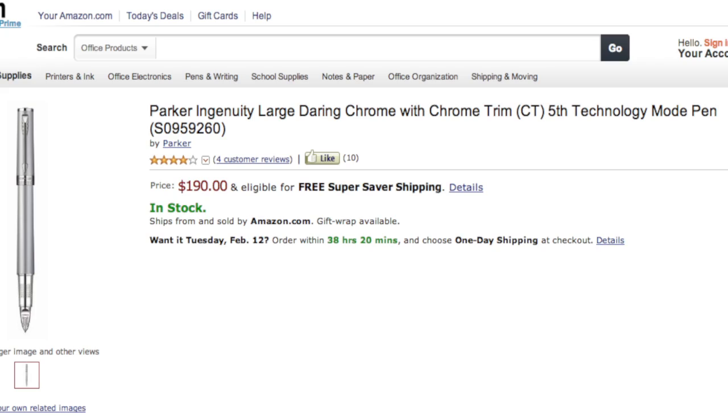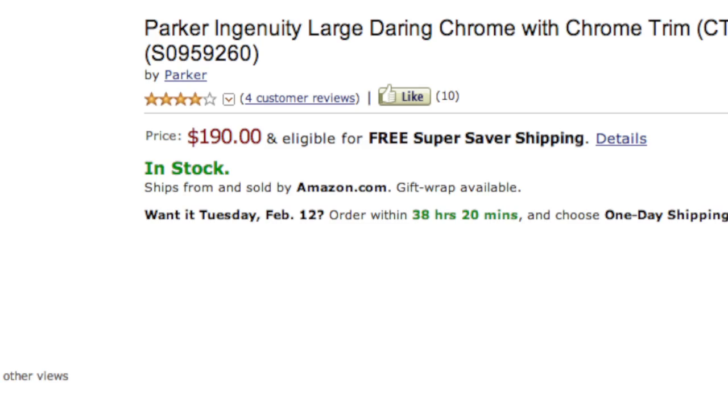The Parker Ingenuity Large Daring Chrome with Chrome Trim CT 5th Technology Mode Pen is the greatest pen that money can buy. For only $190, you too can throw away all your old Bic pens. You won't need them.